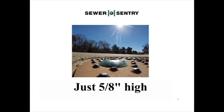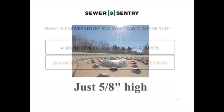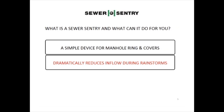The water flowing over the manhole in the road, sidewalk, or grass will flow around the vent hole instead of in it. The Sewer Sentry dramatically reduces inflow during rainstorms.